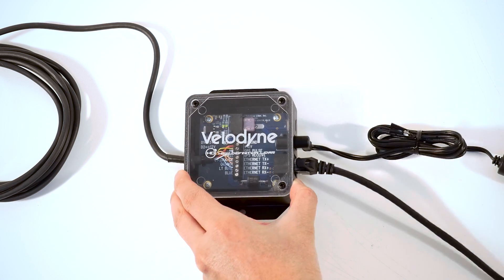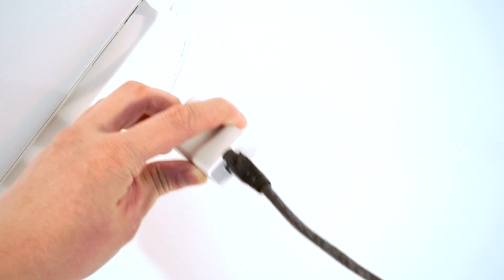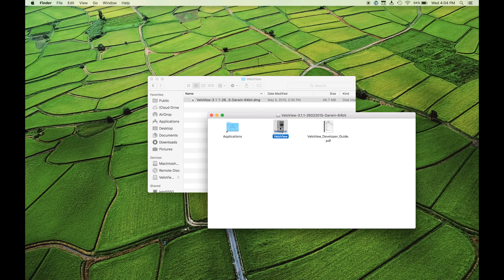Now plug one end of the ethernet cable into the interface box and the other end into your computer. Now plug the USB stick into your computer to install VeloView, a free visualization and recording software from Velodyne. Open the executable file for Mac or PC and follow the instructions for installation.